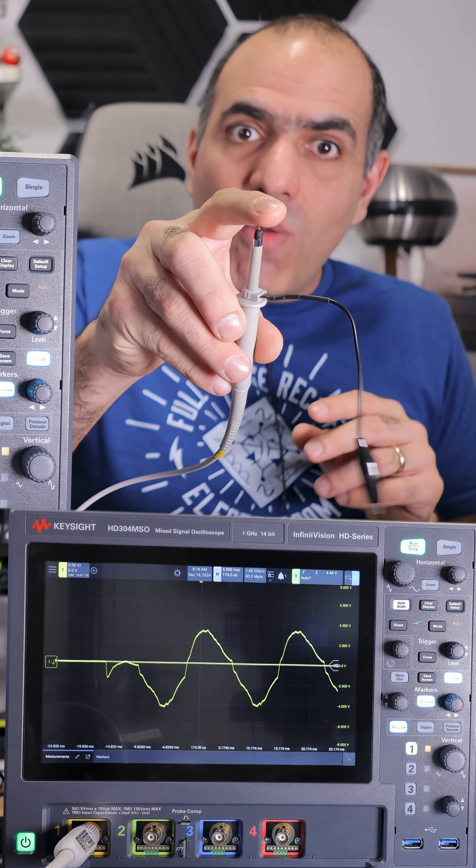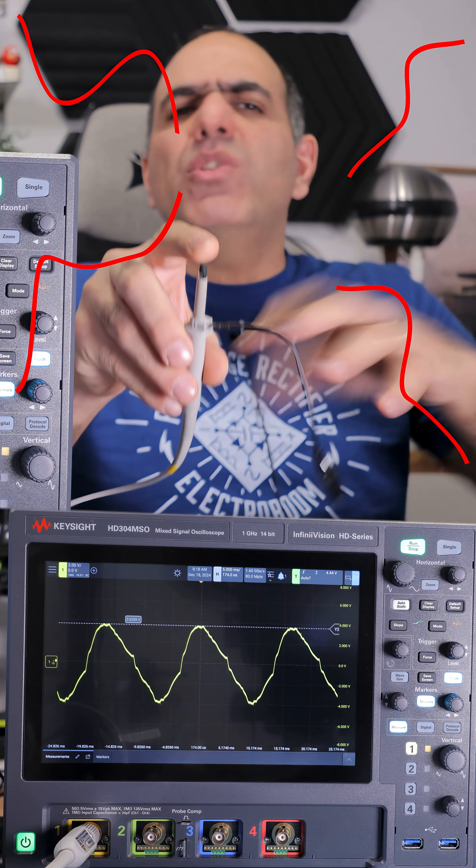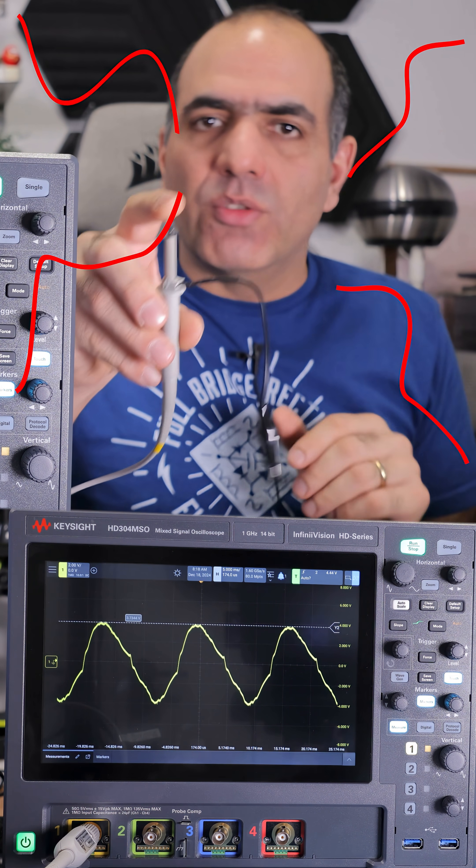Here, look at this. When I touch the scope probe, you can see the 60 Hertz voltage on my body induced from live voltage around me in the room.